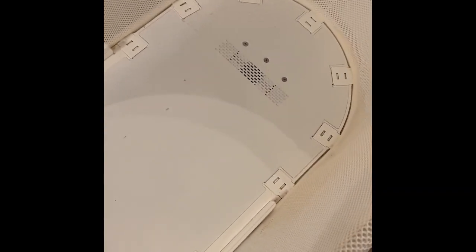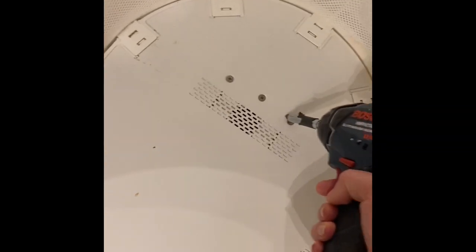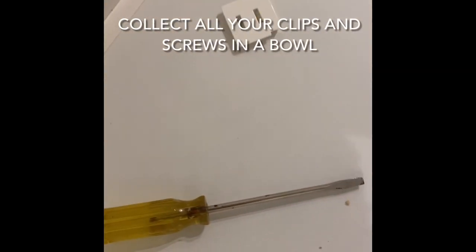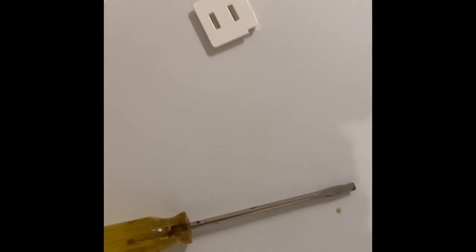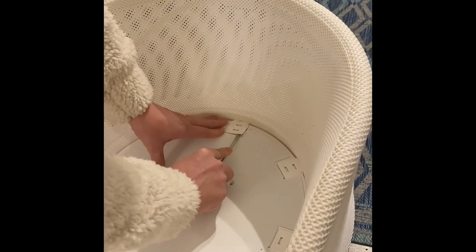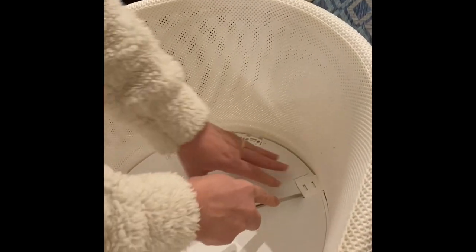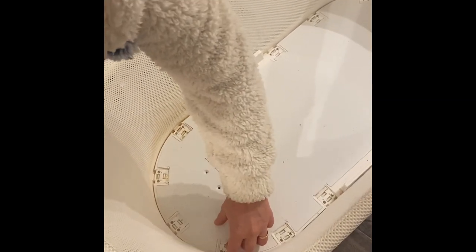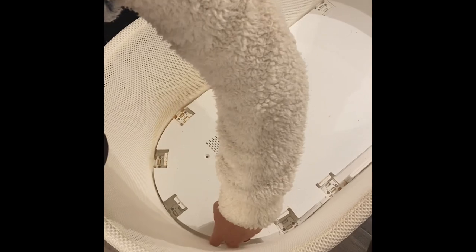First, I am going to take these screws out because that seems like the obvious first step. They pop right up with a thin flathead screwdriver. Looks like this cover piece comes up.